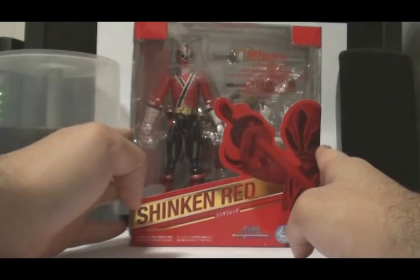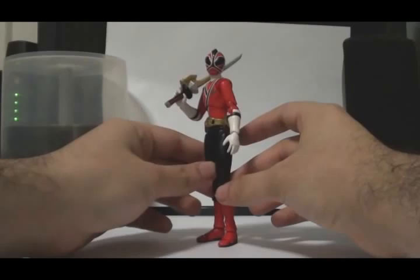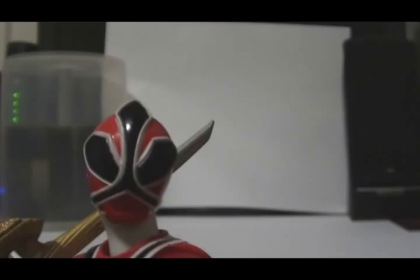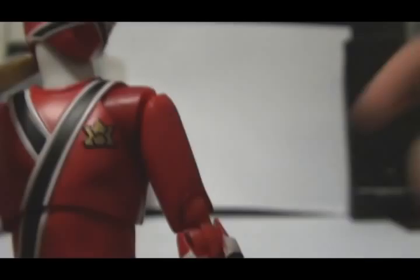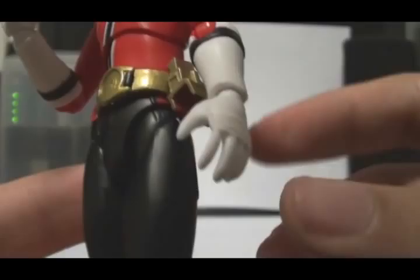I'll go ahead and open this, so let me pause the camera for a bit. All right, I just opened the packaging and here it is — Shinken Red. Very, very awesome, not bad for the first SH Figuarts Sentai Figuarts. Let's take a look at the figure very closely. You have a nice sculpted Shinken Red helmet, a detailed Shinkenger logo, the disc bow where he puts all his discs, the holster where he puts his Shishi origami, and another holster for his Shinken Maru.